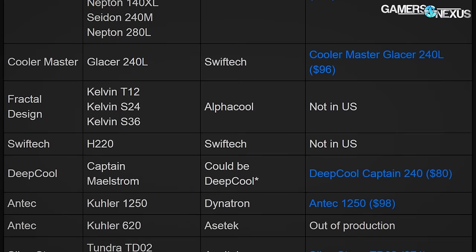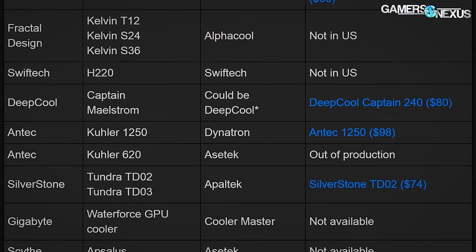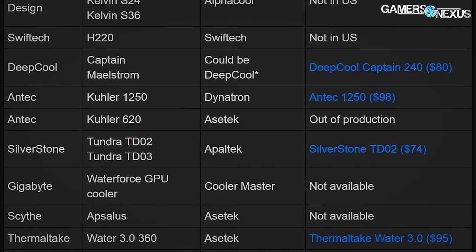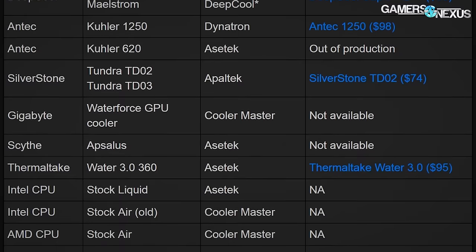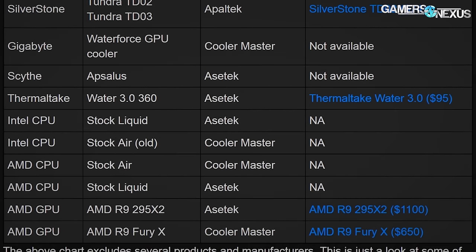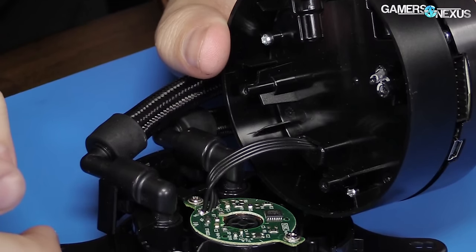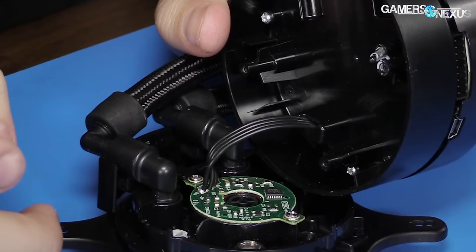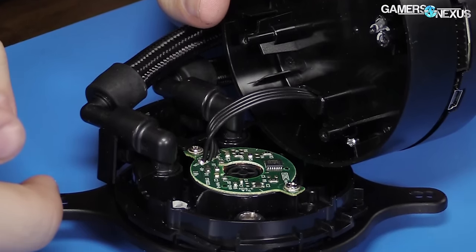There are also a couple of smaller companies in the space, largely consisting of Apaltek, known for Enermax and Lepic coolers, and Dynatron, known for some of Antec's coolers. We have an older content piece about who makes your CLC if you're curious. But let's start with a foundational understanding by looking at the torn-down Kraken X42 we previously disassembled on camera, starting at the CPU block and working our way around.